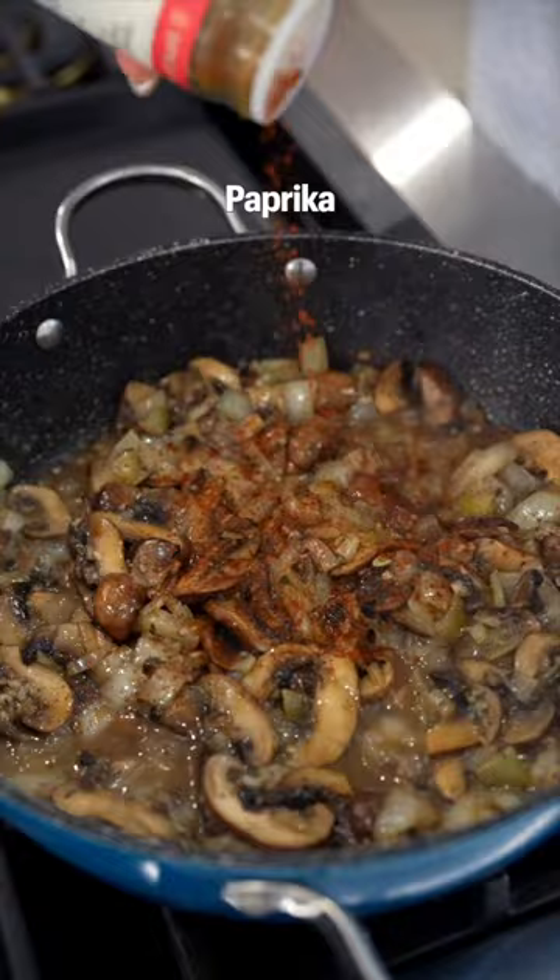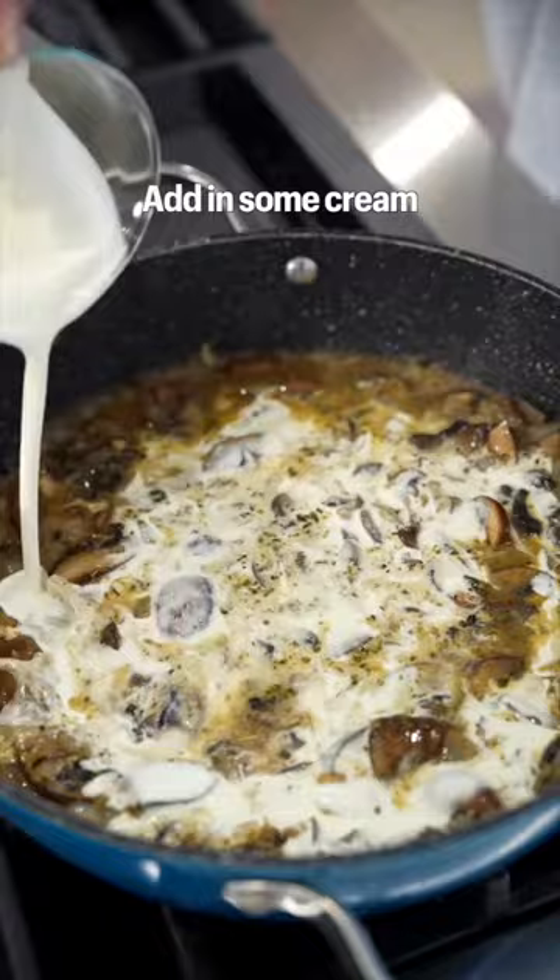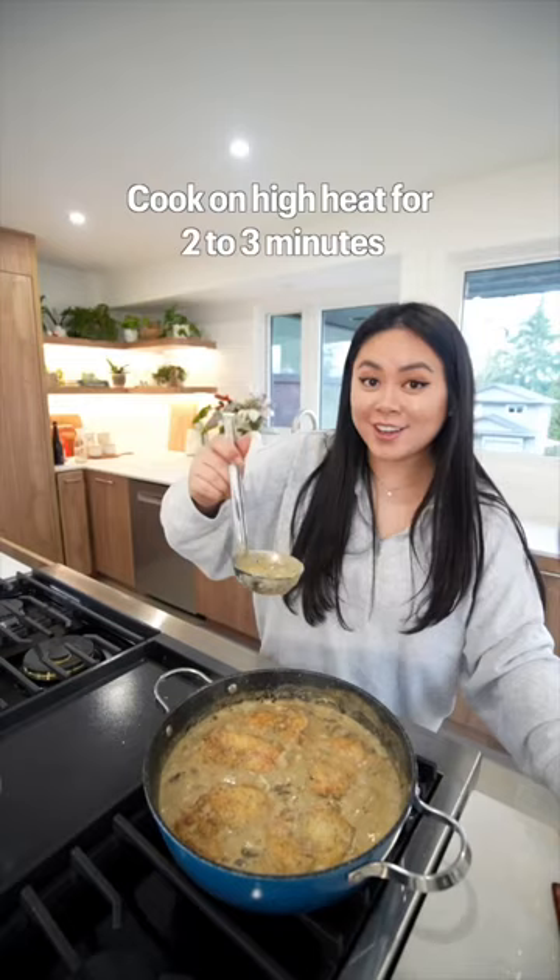Finally, we're gonna add in some chicken stock, add in some cream, and lots of Parmesan cheese. Once the sauce has thickened, add back in the chicken. Cook on high heat for another two to three minutes. Now look at that.